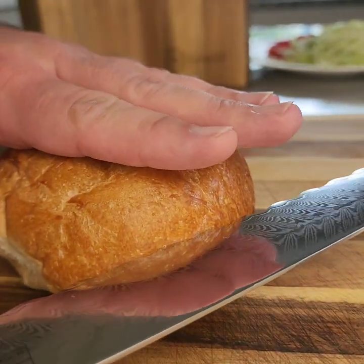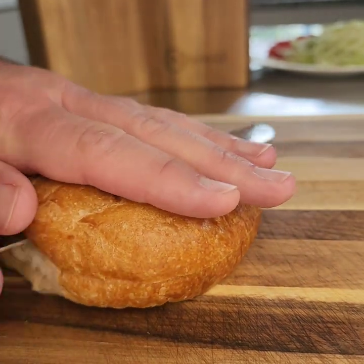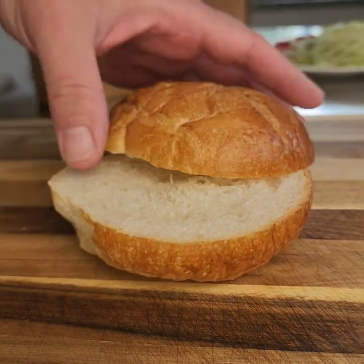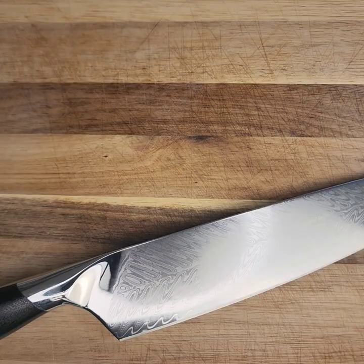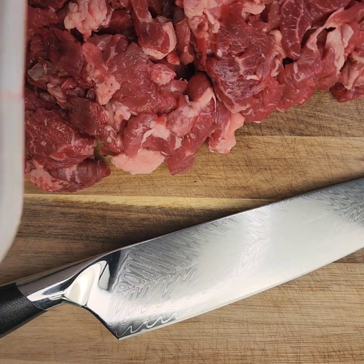Another option for slicing the tomato: I use the Effin Sharp serrated bread knife. Even though it's a bread knife, you can use it for many purposes — whether it's slicing meat, slicing veggies. Here I'm just cutting my bun.